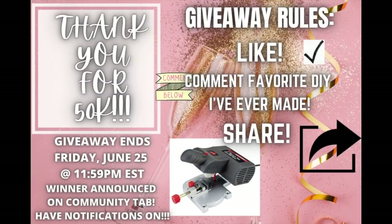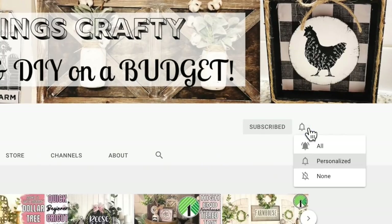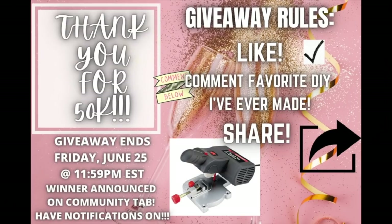So, to show my appreciation and show you guys how much I absolutely love each and every one of you, I'm holding a giveaway for this little mini miter saw that you guys ask about all the time. The giveaway rules are to like this video, comment your favorite DIY that I've ever made, share it with your family and friends if you think that they would enjoy it as well. And you guys will have until Friday, June 25th at 11:59 PM, and the winner will be announced on my community tab. Make sure you have your notifications turned on. I just want to reiterate how much I appreciate every single one of you — I love you guys so much. So let's jump back into today's DIYs.